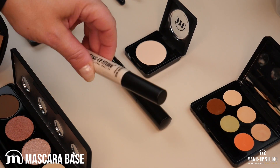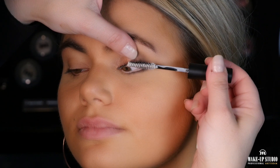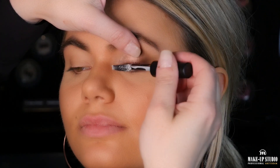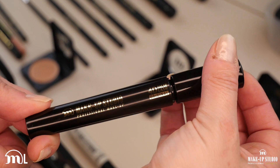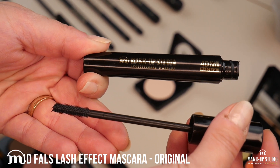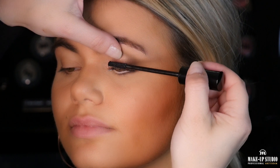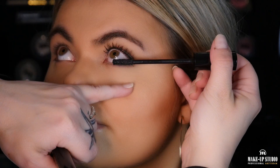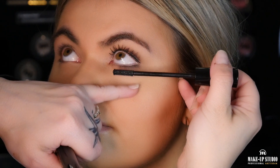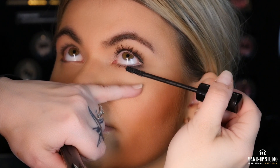Now it's mascara time and before applying a regular mascara we are going to use a mascara base — it will make your lashes longer and thicker. Now I will use the 4D false lash effect original mascara. It is a very intense black mascara that gives you volume and length. I will apply the same mascara also on her lower lashes, and as you can see I can reach even the shorter ones.